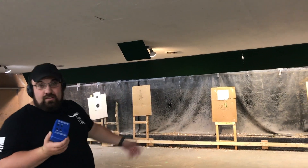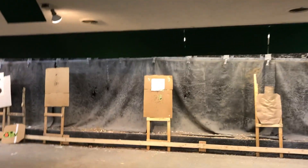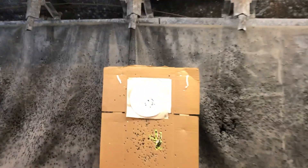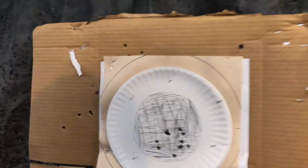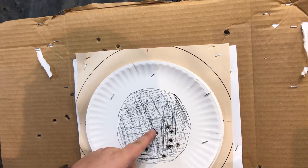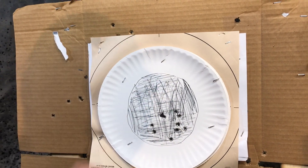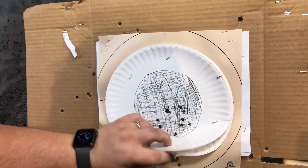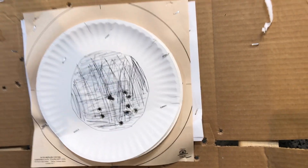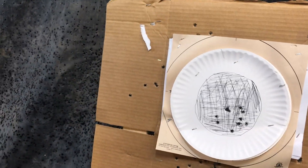There's the shooting — I mean, that was perfect too. I don't know what the scoop is with the timer. All 10 rounds inside the black of the B8. For comparison, there's a B8 behind here that we measured against that somebody else had already used.